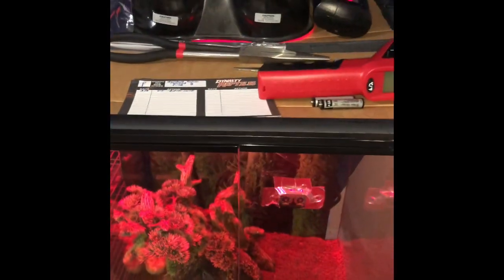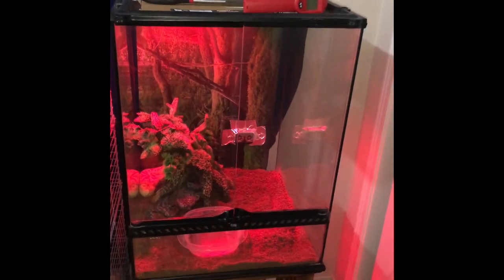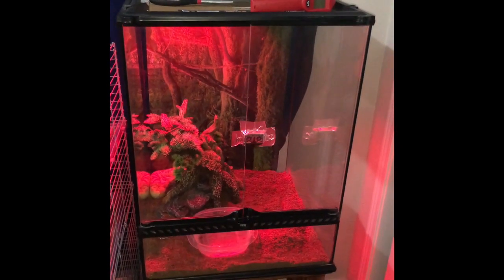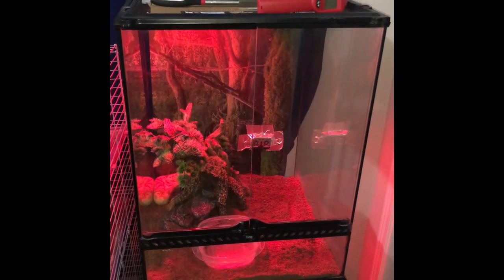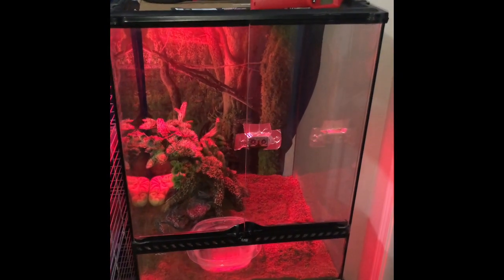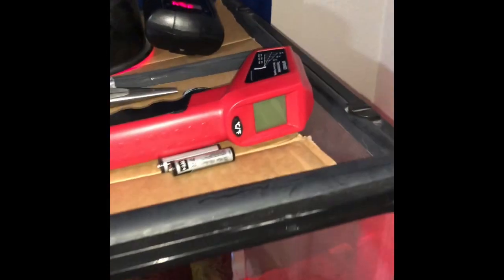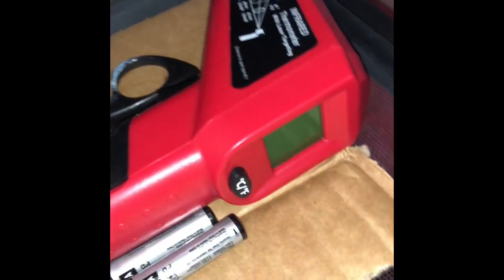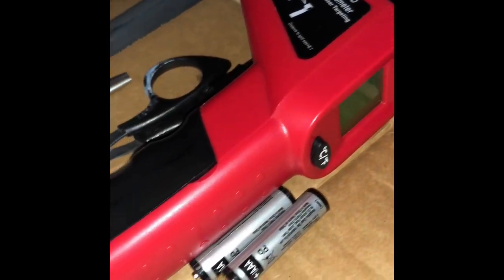And there's the setup. Let's start from the top. You guys can see on top I have some pliers up there. Just in case my ball python's not having a good day, I could use those pliers to feed it — my mouse, rat, whatever you guys feed it. I feed live, so yeah, some people don't like that, but that's how it is.